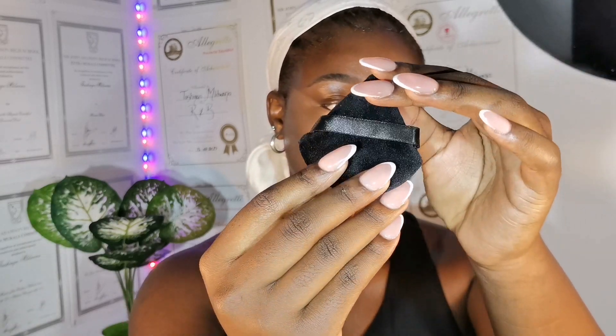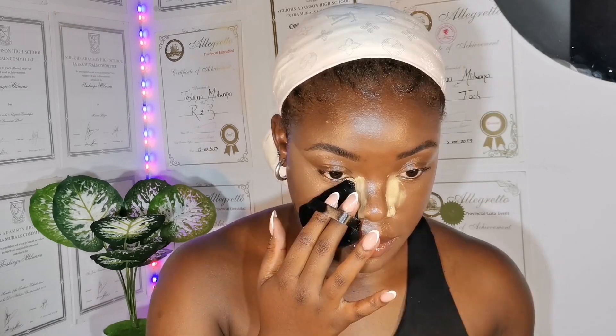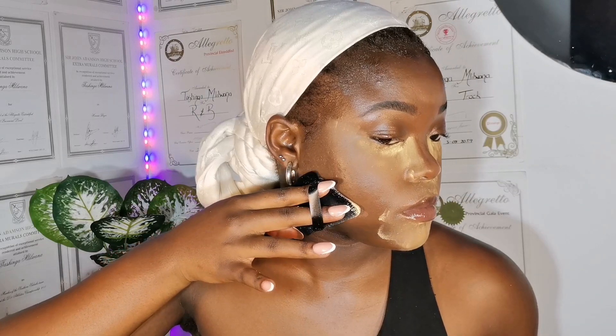I got one of these face puffers from Shein — it came in a pack of five. It was my first time using it and it's a 10 out of 10 for me. I've also started setting my face with loose powder instead of heavy powder because loose powder is easier to control when blending. I haven't experienced flashback since I started using this method, so I do recommend it. If you're a dark-skin girl, use loose powder — it really makes a world of difference.